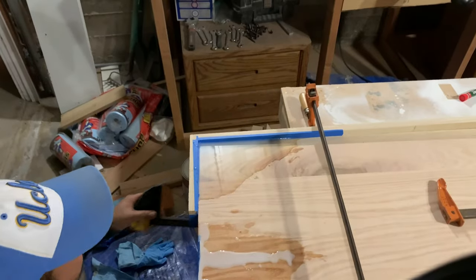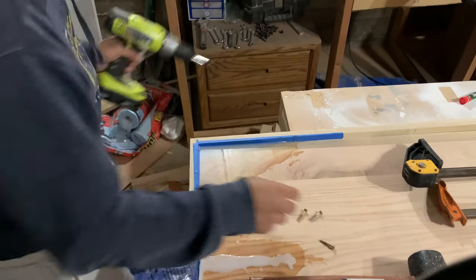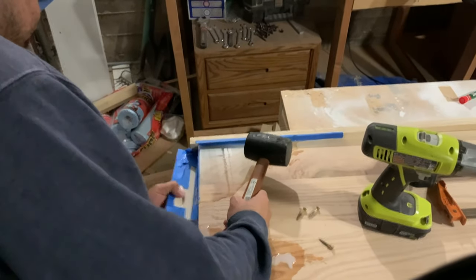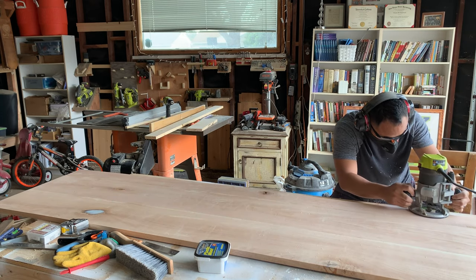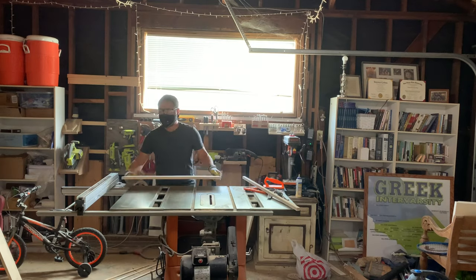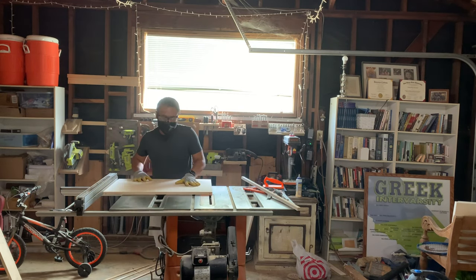After letting the epoxy sit for 24 hours it was time to remove the mold. I took off the clamps, unscrewed the pieces holding the mold together, took a mallet, and began to knock it off. This was my first time making any kind of epoxy mold and I was so eager to knock this sucker off. Now for part of my build I had to use my phone as a baby monitor, so unfortunately you missed all that footage of me sanding epoxy. But here I am putting a slight round-over on my table before moving over to the table saw and cutting rabbets on my side panels so I can put the center shelf together.